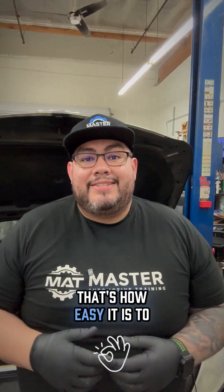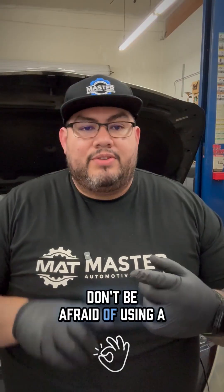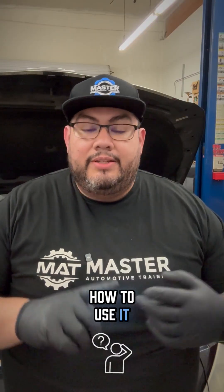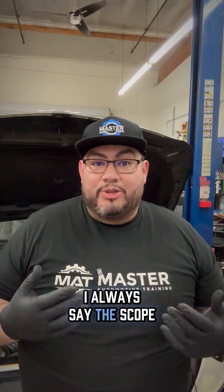That's it guys — that's how easy it is to diagnose this P0365 on this 2013 Hyundai Elantra. The full video is going to be on YouTube if you want to watch the whole process. This was a condensed version and it only took me about 10 minutes to get it done. Don't be afraid of using a test light as long as you know how to use it, and don't be afraid to use a lab scope to verify what it's actually saying. This is why I always say the scope doesn't lie.